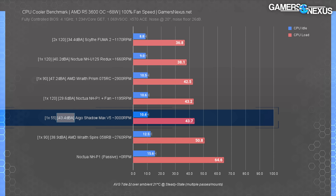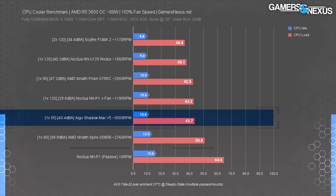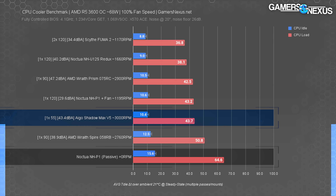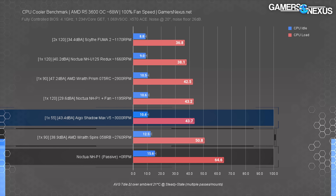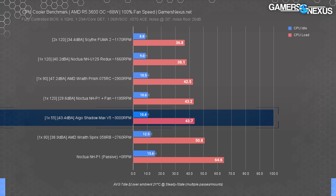At 100% fan speed, the Igoe Shadow Max ended up at 43.4 dBA measured with standardized methodology at 20 inches distant — not noticeably quieter than a maxed-out Wraith Prism, louder than a maxed-out Wraith Spire, and significantly louder than the Scythe Fuma 2. For cooling, all that extra noise didn't amount to much — it only shed about 4 degrees Celsius from the previous test and ended up only better than a passively cooled solution and the quieter Spire stock solution. The Wraith Spire was stuck at 51 degrees over ambient. The Shadow Max is thus far definitely inefficient, but it is working — so that's something.